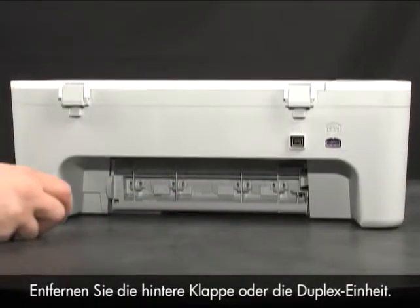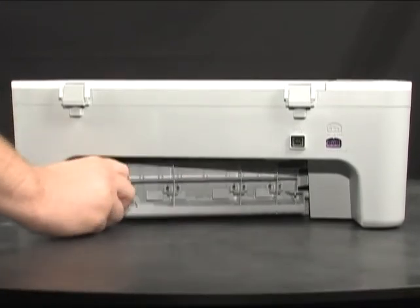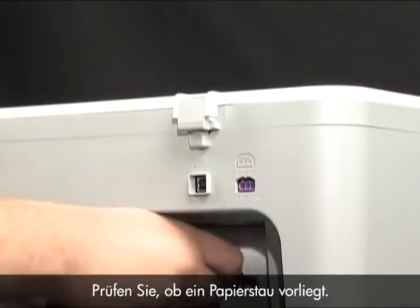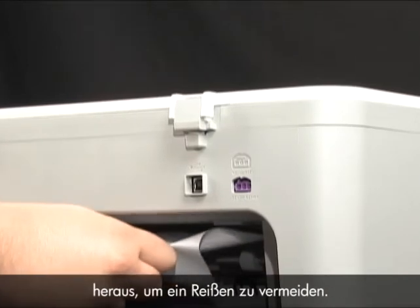Remove the rear access door or duplexer. Check the printer for jammed paper. If you see paper in the printer, remove it by pulling evenly with both hands to avoid tearing.